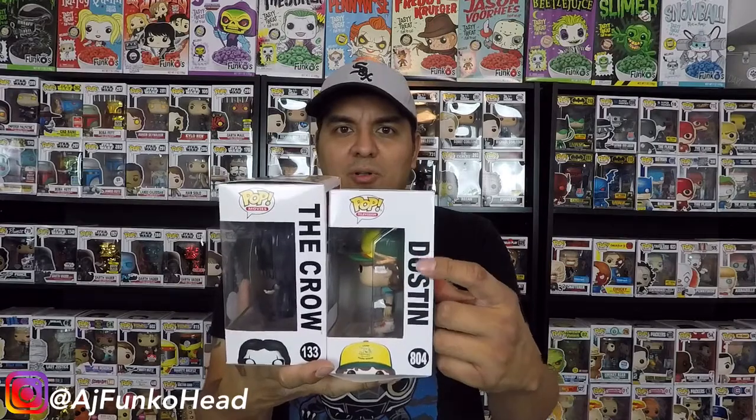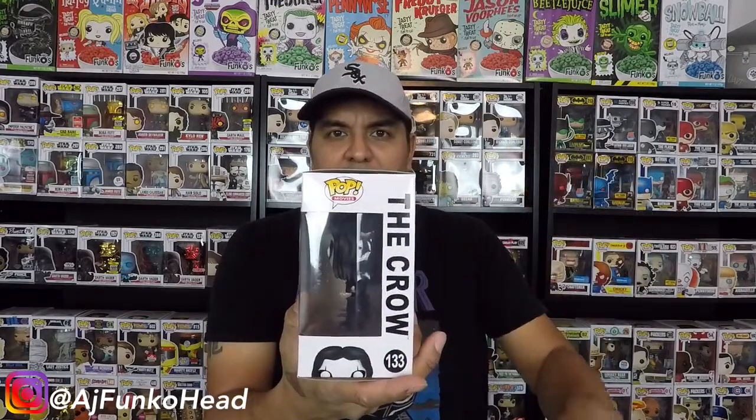If we look at the text and compare it to the Dustin — you see Dustin right here with nice bold letters close together — and right here on the Crow they are very spaced out. No legit Funko Pop has their letters that far apart. It just screams fake, guys.